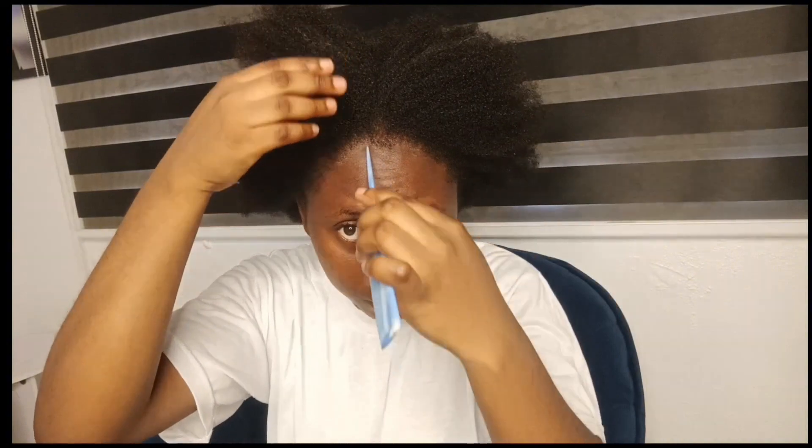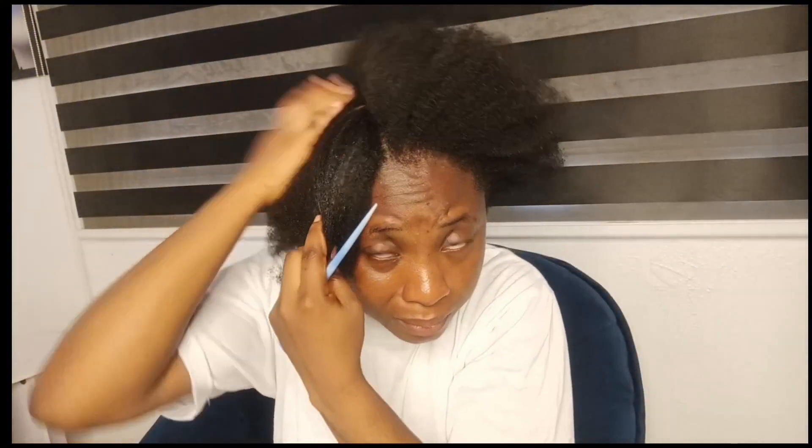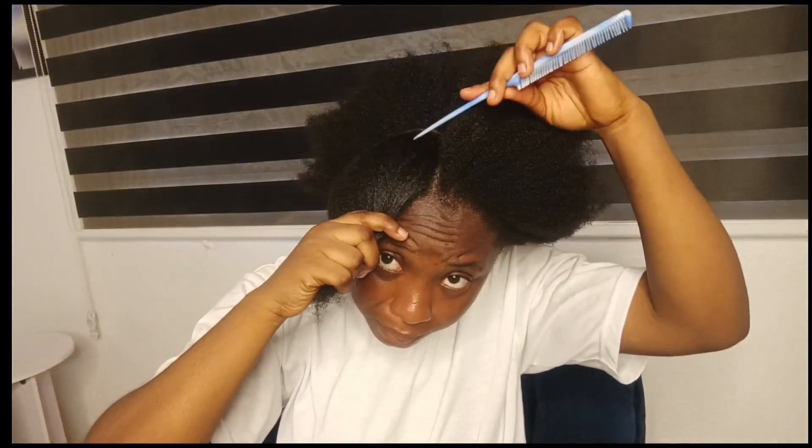Hi everyone, welcome back to my YouTube channel. Today I'm showing you how to twist your hair by yourself. One of the things I want to do on this channel is to encourage people to make their own hair. I started officially making my hair in 2020 — I had done it before, but not a hairstyle I could take out. I started during COVID-19, which lasted around two years.